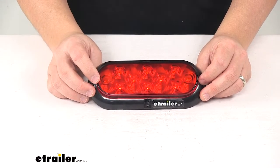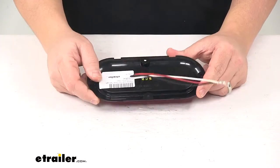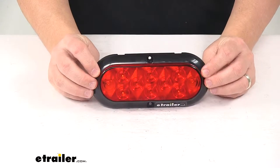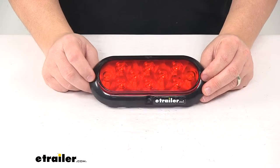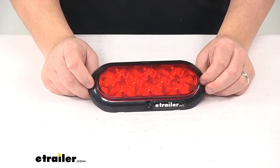It features durable surface mount technology in the construction of the LED circuit board. That design better withstands shock and vibration and allows for improved heat distribution and overall thinner construction. It is an LED system — LEDs make great replacements for incandescent lights. It's compatible with both 12 volt and 24 volt DC systems.